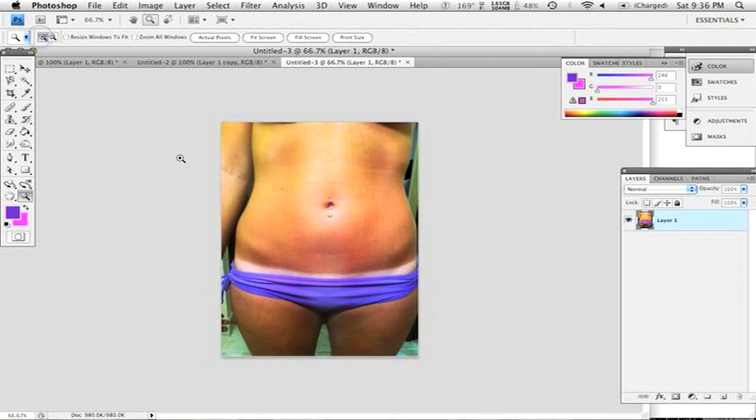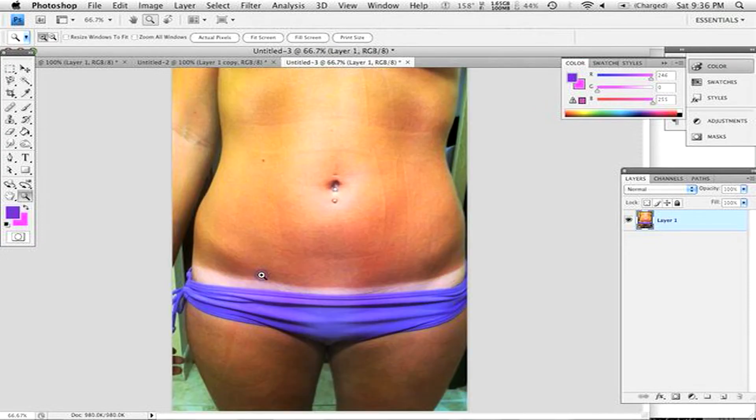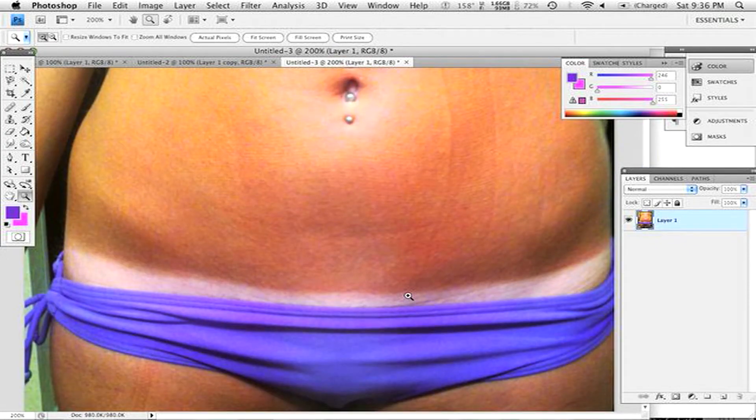Now this one is kind of ridiculously extreme and I'm going to use a little bit of a different technique. Those first two were kind of the same — the first one was plain, the next one was a little more difficult and shadowy. And this one's just ridiculous. She's got all these stripes on her stomach from laying there too long or whatever.